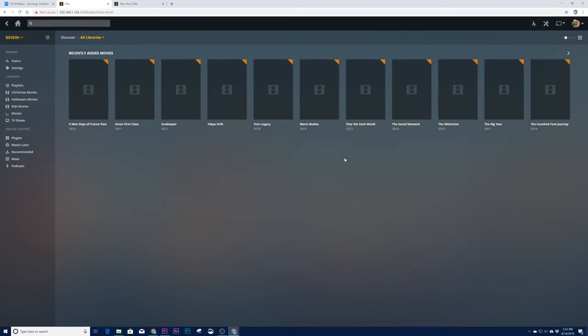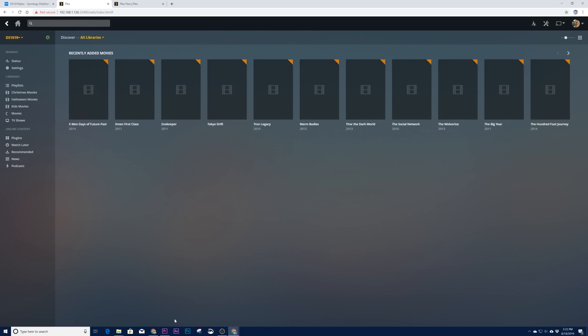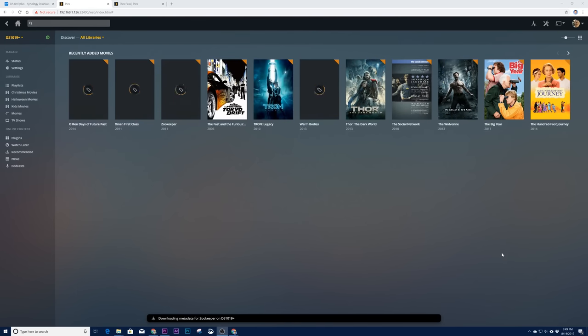Plex is now scanning through all the media we added. On the left side you can have multiple servers or share your server with others. You can see it's currently searching through the Movies library, and down below there's additional online content available. It will match your videos to content online to load up movie art, release year, actors, and other metadata. At the bottom you can see it matching metadata in real time. If there are any matching problems I'll show you how to fix them. After about an hour it has scanned and matched everything.